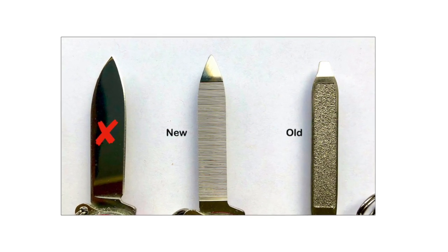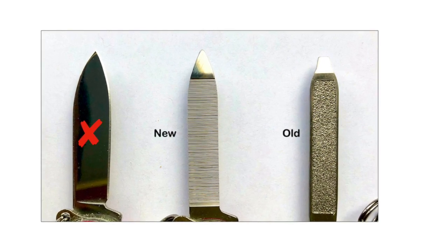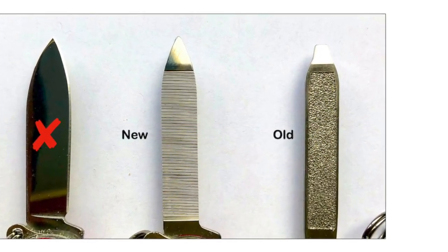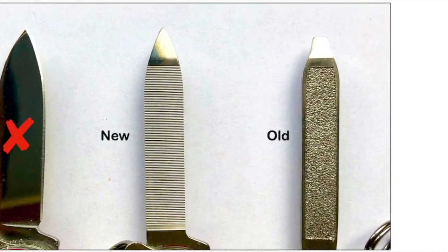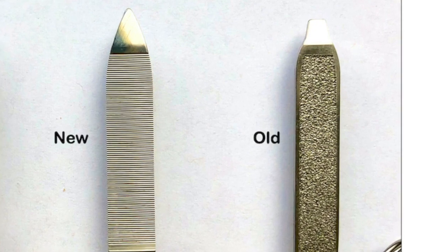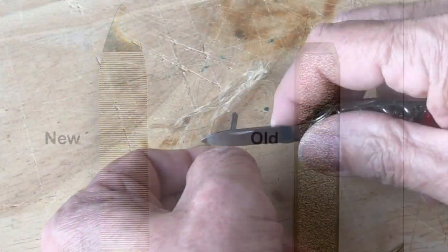There is no small blade — instead, a file. The older rasp-like file has been replaced with a single cut file, though both versions are still available as of this review. It still works as a nail file, but the fine edge-to-edge cut is adaptable.